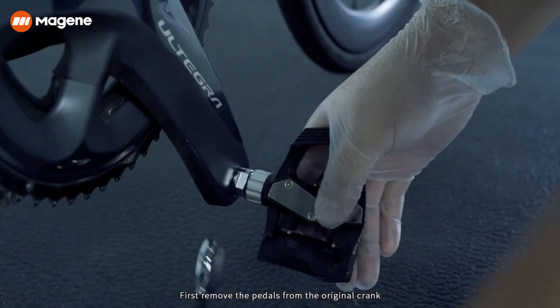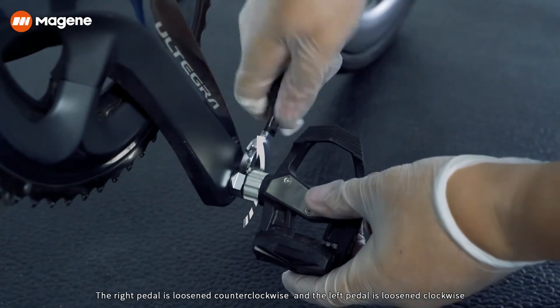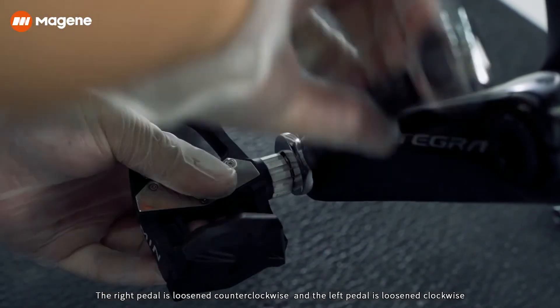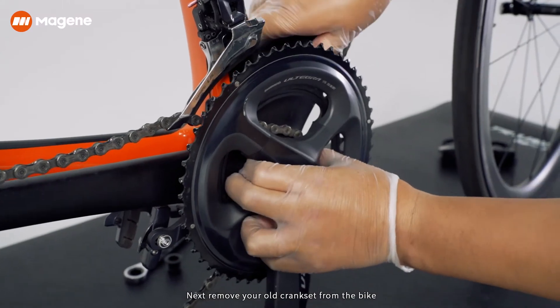First, remove the pedals from the original crank. The right pedal is loosened counter-clockwise, and the left pedal is loosened clockwise. Next, remove your old crankset from the bike.